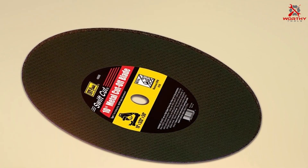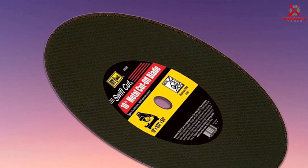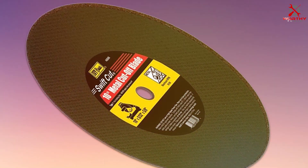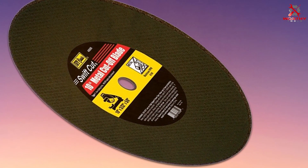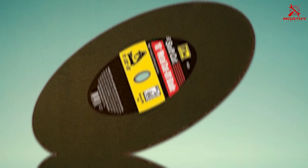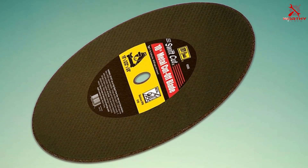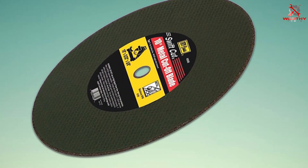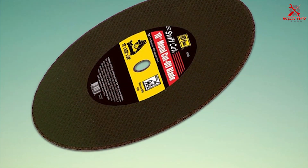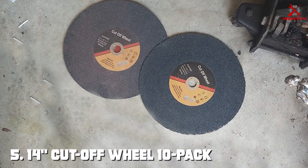The IVY Classic 40088 is distinguished by its ability to offer high-quality cuts while ensuring the blade's longevity, making it an indispensable tool for anyone involved in metal cutting tasks. Whether for professional applications or personal projects, this blade stands as a testament to IVY Classic's commitment to quality and affordability.